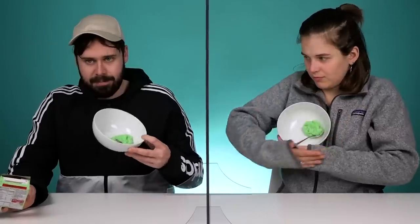Pistachio Jell-O. What? This looks like... Pistachio flavored. I like pistachios. Goblin poop. Very true. That was not what I was expecting, but I'm very happy. I do like pistachio. That's not a pistachio. Smells like Play-Doh. It looks like a movie prop for vomit.